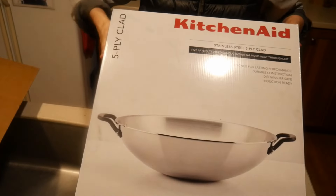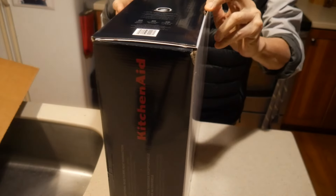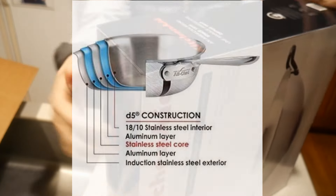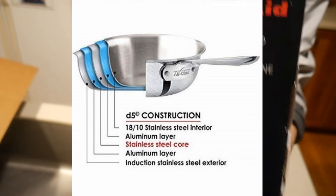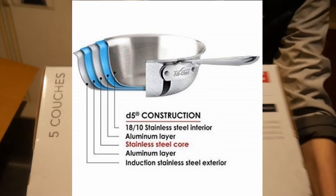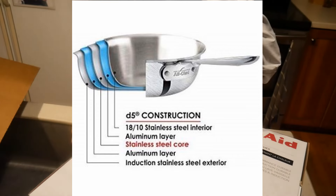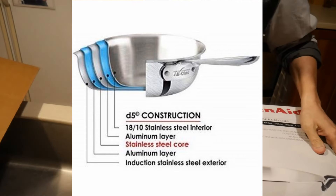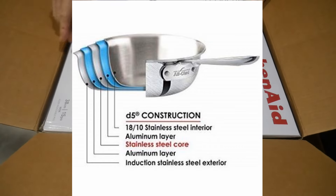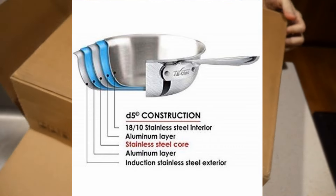When I received this wok, I was very excited. I couldn't wait to take it out from the box and take a close look at it. This wok is referred to as a 5-ply wok, meaning it's made out of 5 different layers of material. The reason for that is that stainless steel is a poor conductor and is not good for heat transfer. Aluminum turns out to be much better, so the best way to improve performance is to incorporate aluminum into the stainless steel wok. This is where the term 5-ply comes from.